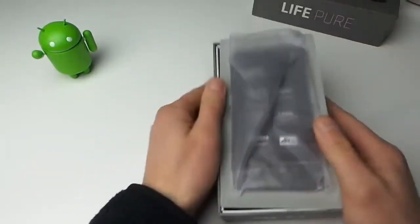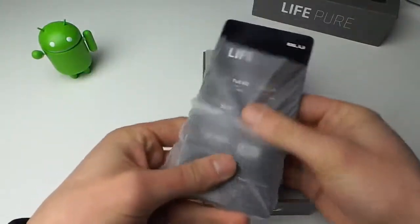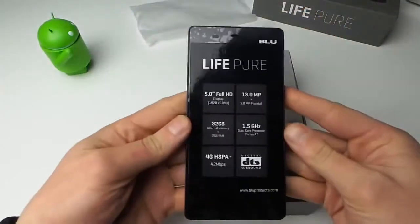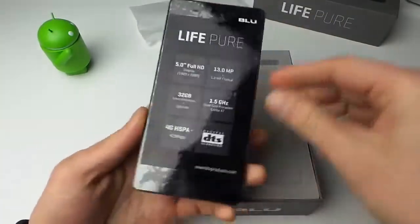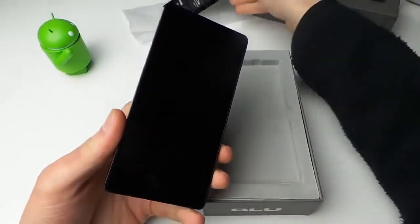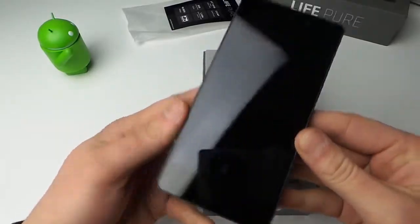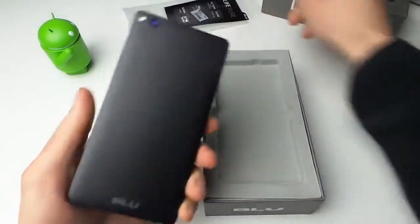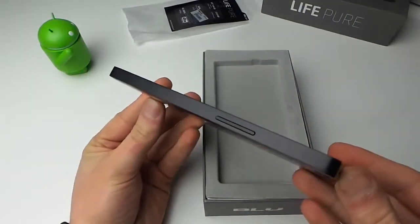This is my first time really looking at and touching it, so it comes wrapped in some plastic here. We'll set that aside. You guys can see there's a plastic screen protector on the front — it tells you the specs one more time. We'll go ahead and tear that off. It does leave sort of a nasty mark on the front, so we'll have to clean it up. There's another piece of plastic covering the back.